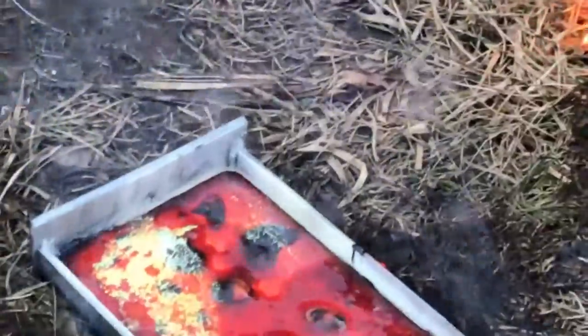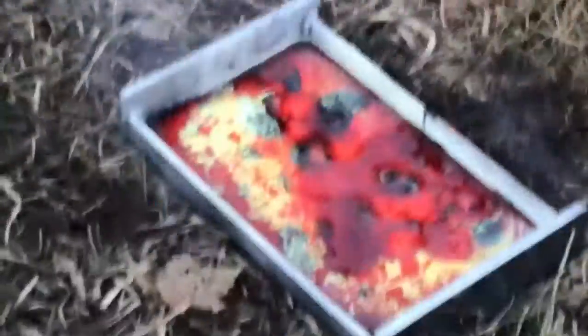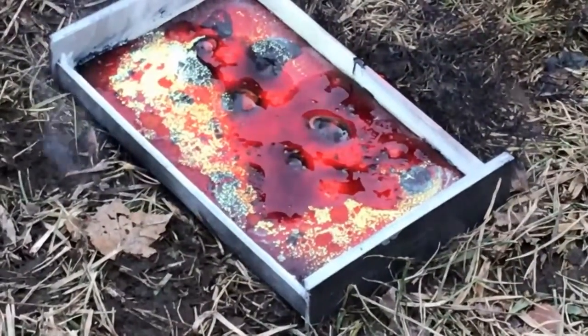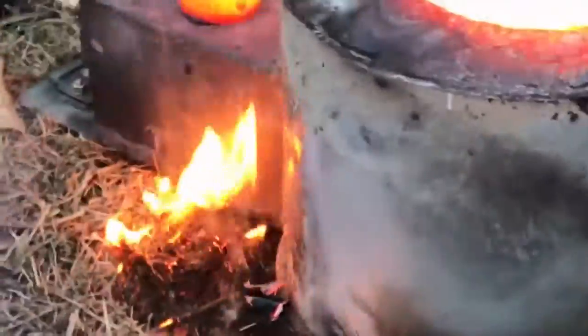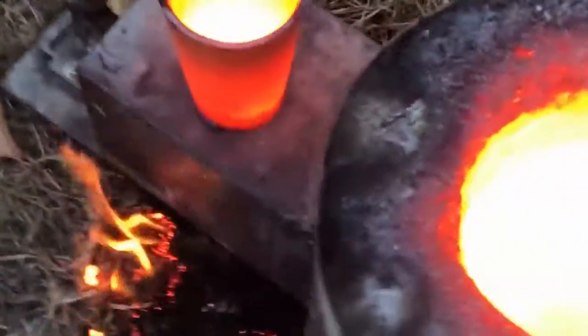We started getting up to about 2,500 degrees. I figured it was time to take it out — I didn't want it to get too much hotter. It sparked like crazy when I dumped the metal, and that's what happens when you get the metal really, really hot. I'm not wearing a fire suit, so yeah — that is blistering hot.